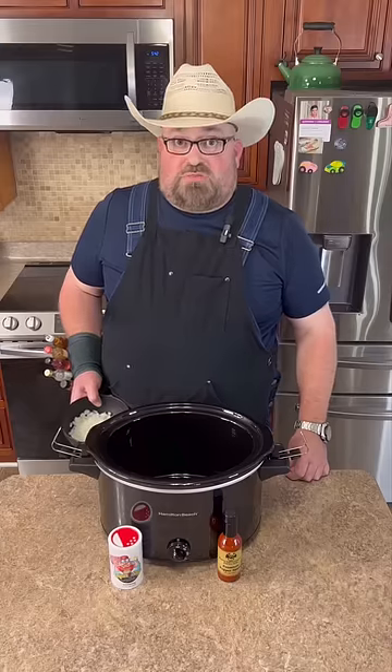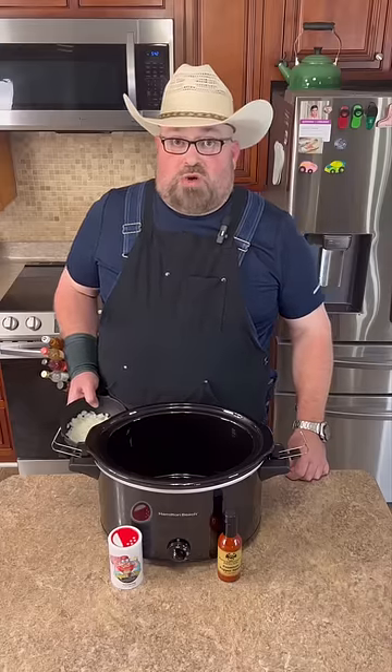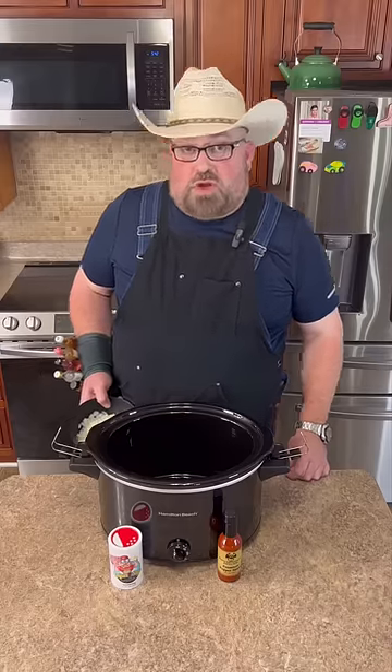Once you put some of this bacon cheeseburger dip on a chip, you're not gonna want to put anything else. Let's get started.